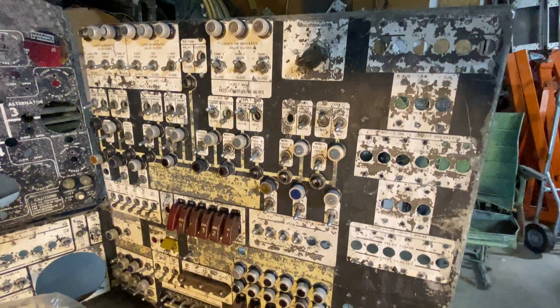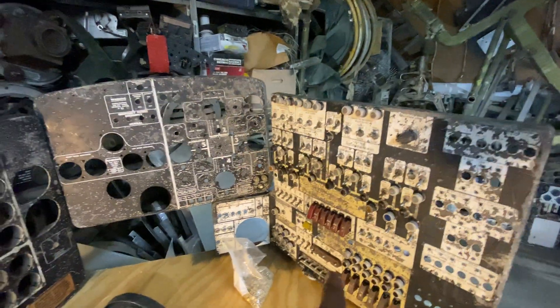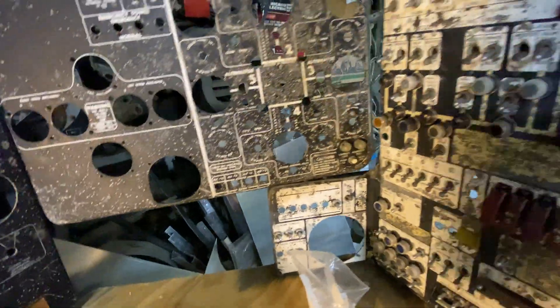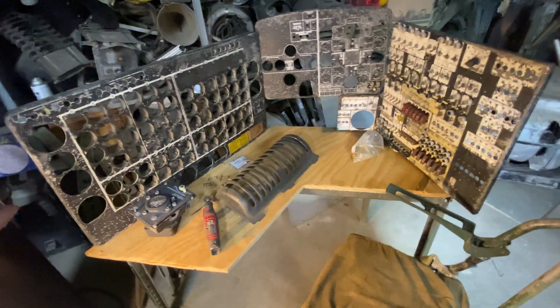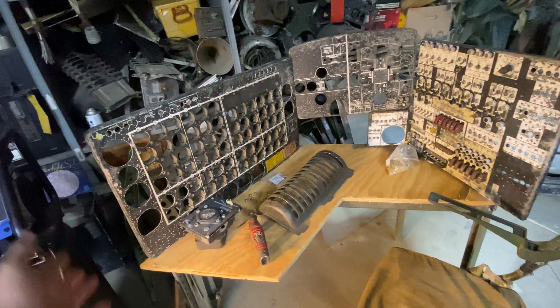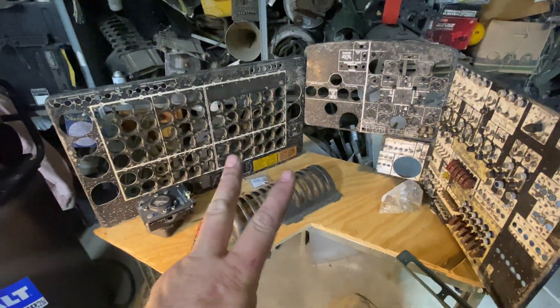Thanks to Doug down in Fort Worth for getting that for me — I really appreciate it. There are only a handful, if not one or two, of these left in the universe. That's the ignition switch — it has six terminals for the six piston engines; that's going to be a fun one to find. I'm building this for a hands-on exhibit coming up in the fall, to give people an opportunity to experience what it feels like to sit at a B-36 flight engineer station — both a late and early model. There's only one place in the world you can do that right now, and here's your second opportunity.